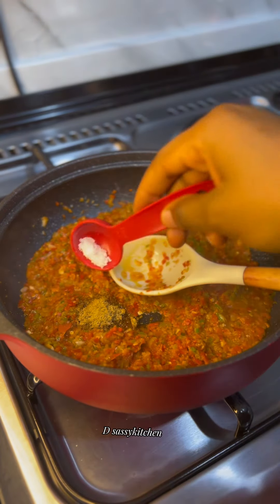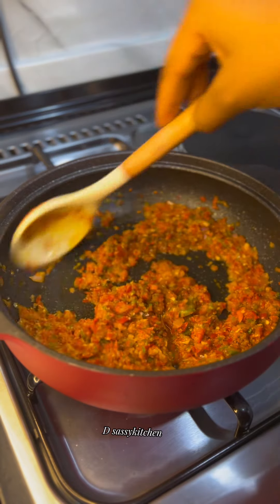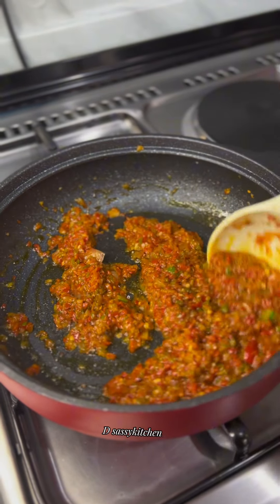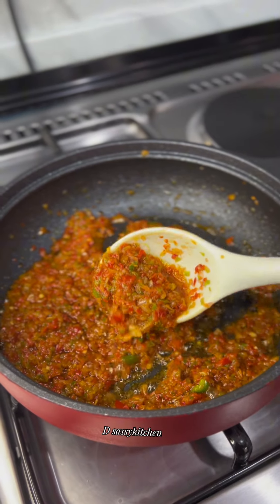To season this, you just need some seasoning cube and salt — you don't need so many spices for this. That's all you need to make this very yummy sauce. Once it looks like this, the sauce is ready. Now take it off the heat and coat it on your fish.